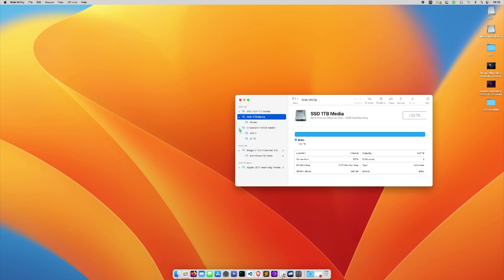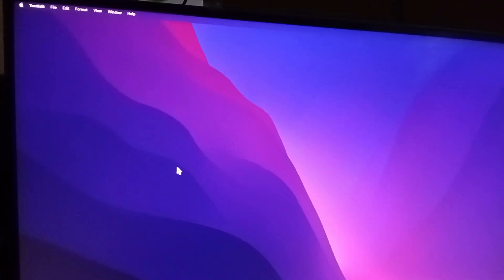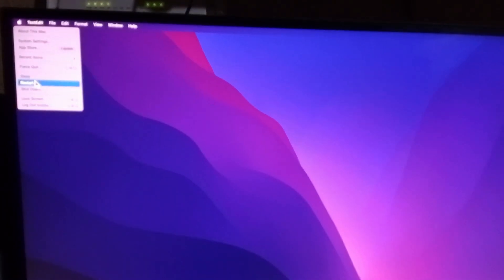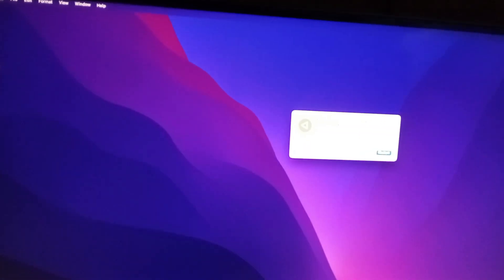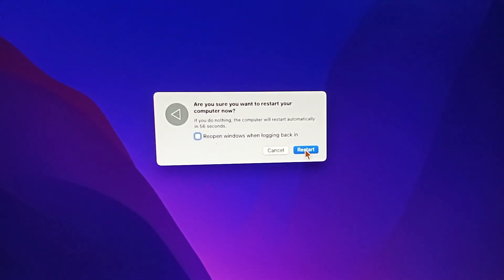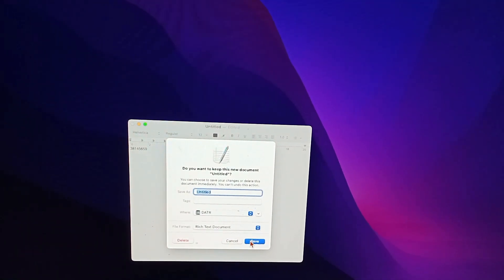Let's continue — let me restart my machine and show you how things will go. Let's install Tahoe — restarting now.